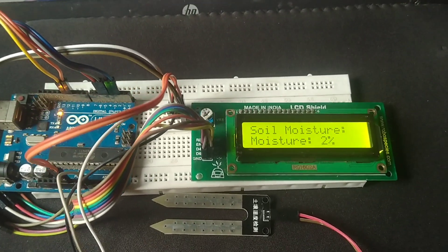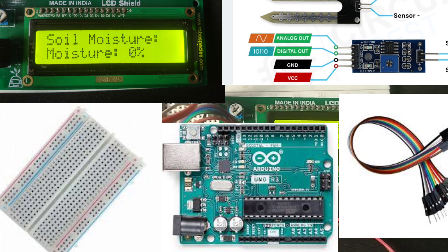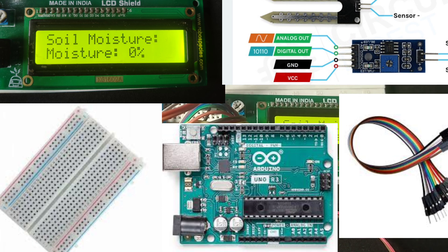Let's start by quickly going over the components you'll need: an Arduino board, an LCD display, a soil moisture sensor, and some connecting wires.